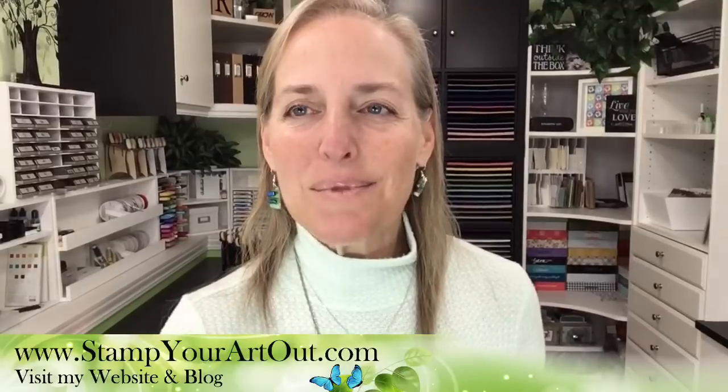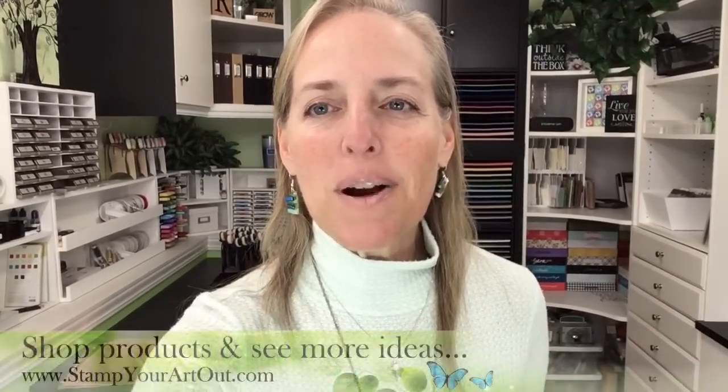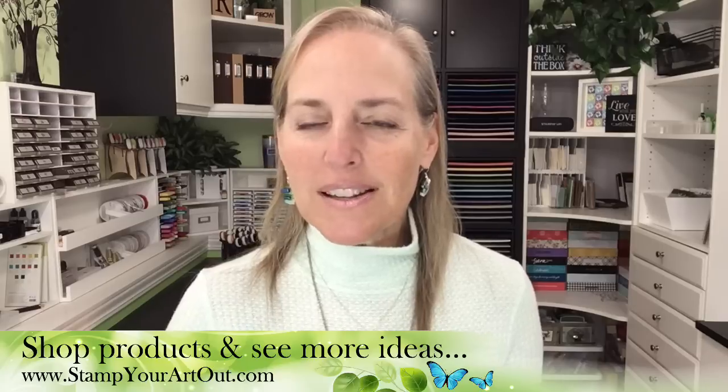I also want to say hello to Lisa Marshall. She's on Facebook watching the comments while we're live on Facebook. Her name doesn't stand out, but she's working hard to read through all those comments. She's there to help you on Facebook. I am Rachel Tessman from stampyourartout.com. If you see any products while I'm demonstrating and you want them, click the shop button on my website and you can immediately start shopping.